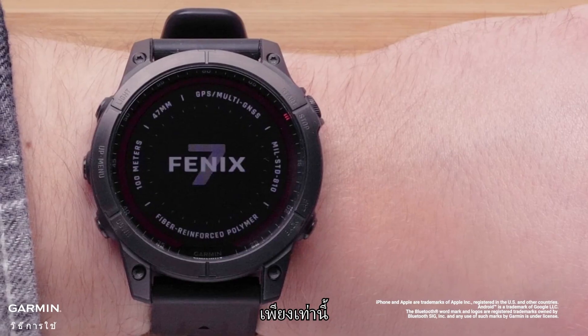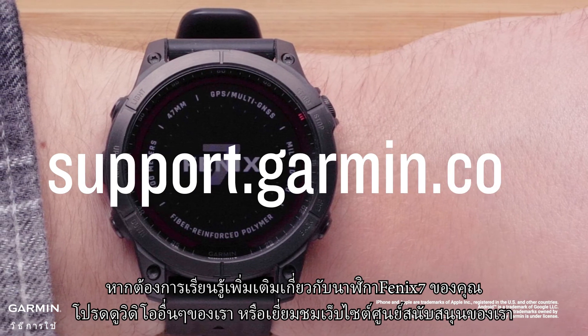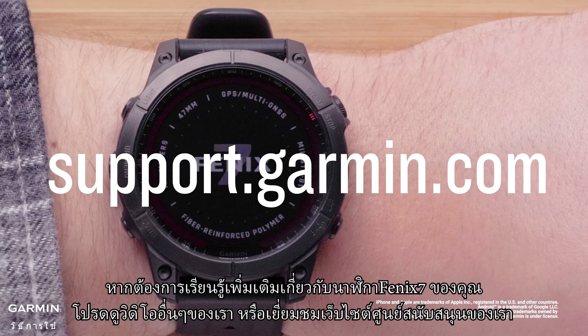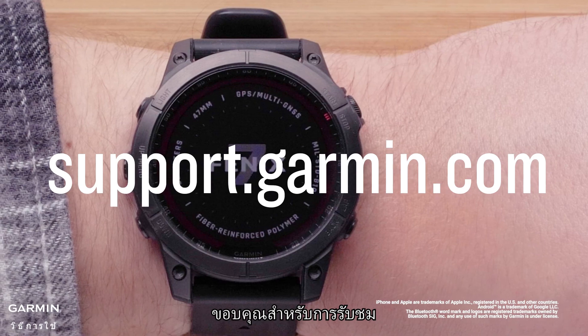And that's it. Your Garmin Fenix 7 is now set up. To learn more about your Fenix, please watch our other videos or visit support.garmin.com. Thanks for watching.